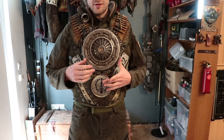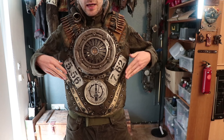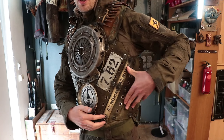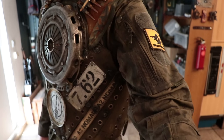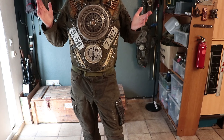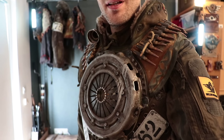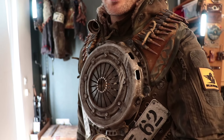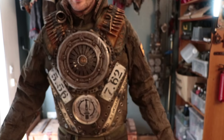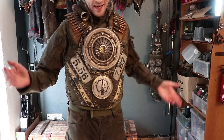Also pay attention to how this is designed. There's a big circle here and a smaller circle here — that creates a V shape. So do these additional belts; the direction of those is also a V. This whole thing really accentuates the manly physique: broader shoulders, smaller waist. I've talked about this before — accentuating archetypical anatomy is one of the ways you can make your costumes convey whatever it is you want to convey. In this case, manliness and brutality.